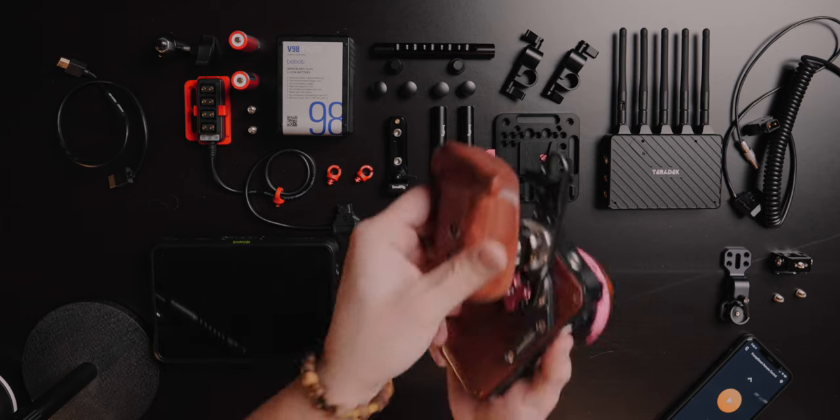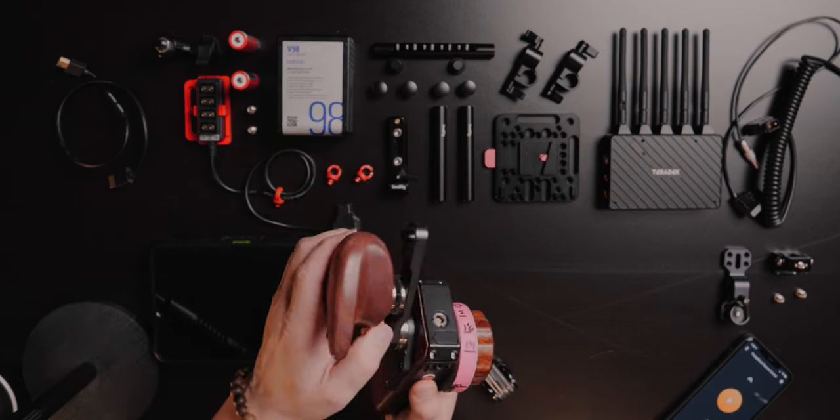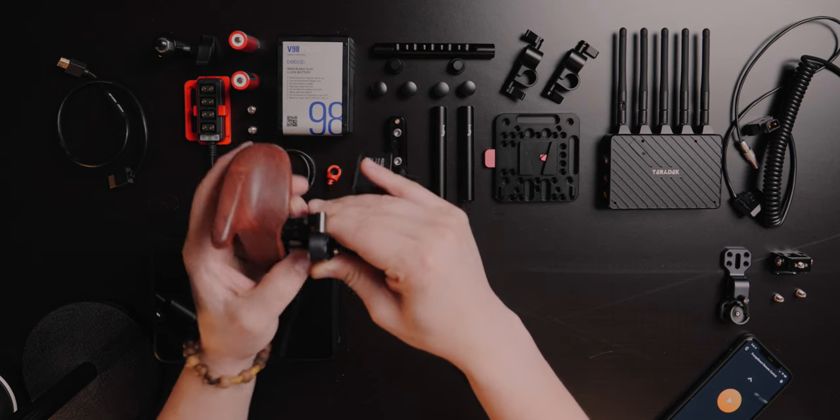Once those two pieces are firmly attached, we can move forward and attach the wooden handle right here. Using your thumb, you start to screw it in. You kind of see my hands holding straight — you might want to have a little bit of a tilt there. Make the adjustments you need so that it feels comfortable when you're carrying it around.